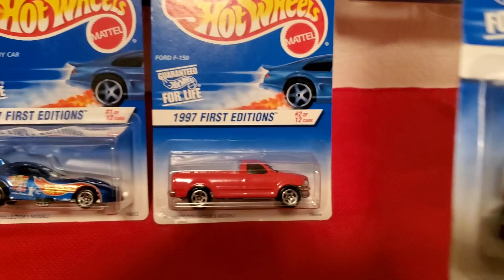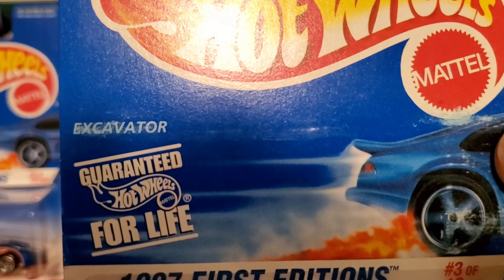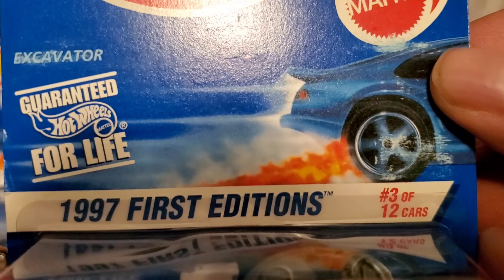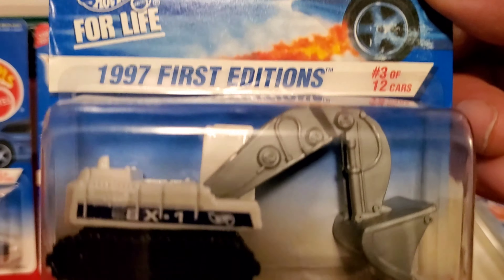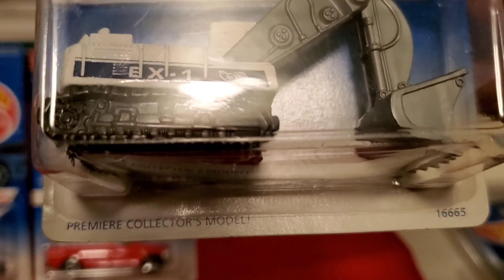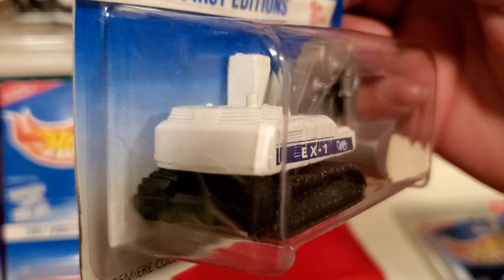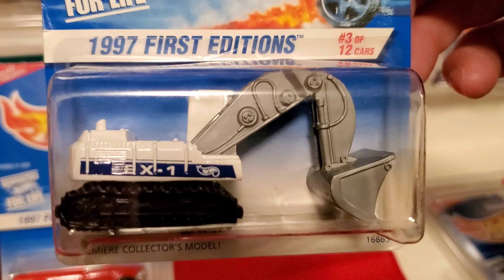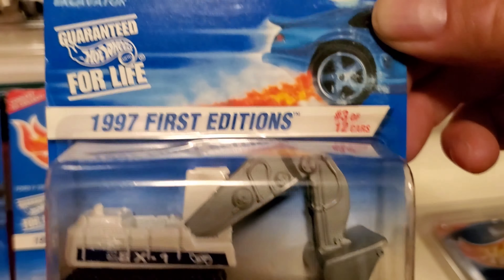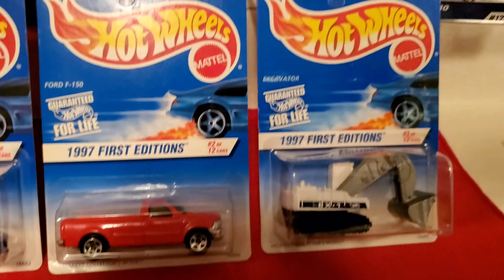Number three of twelve — Excavator. Three of twelve. That's three of twelve.